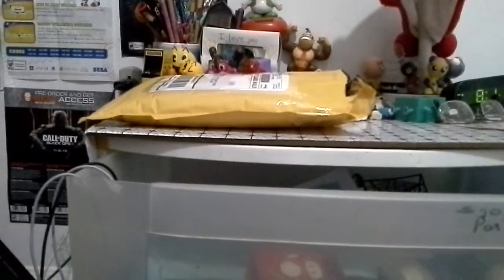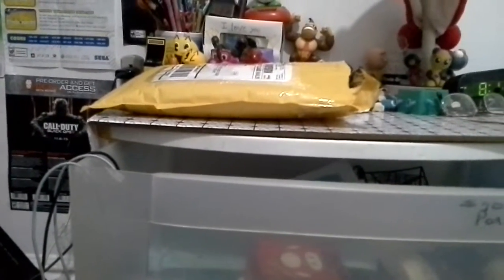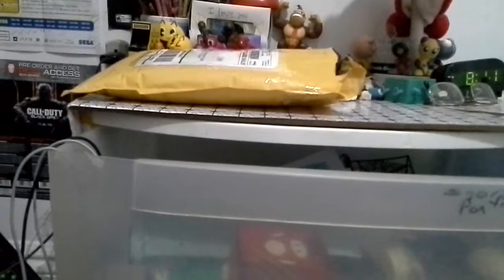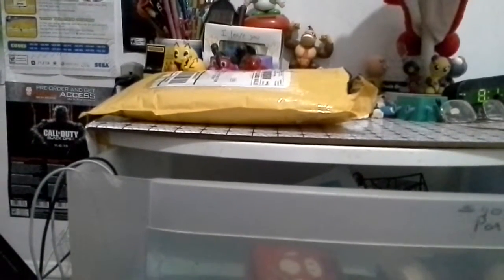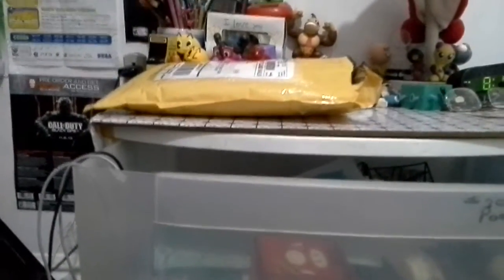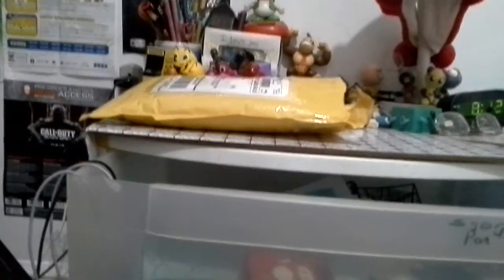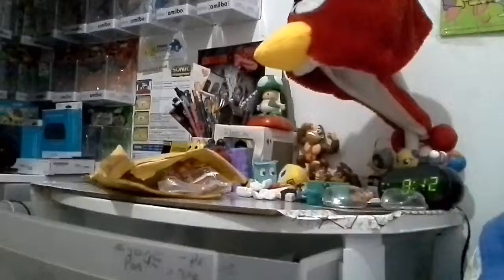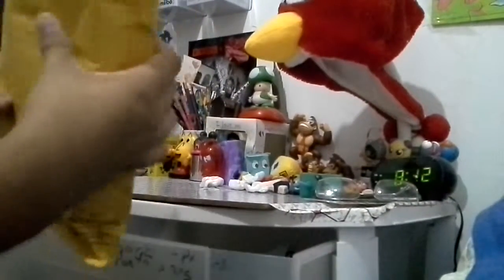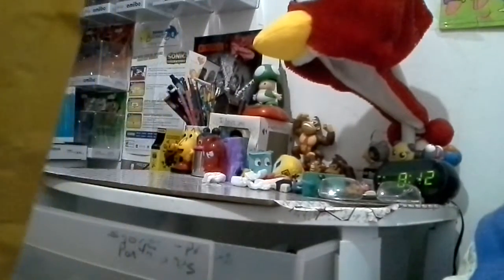Today we're gonna do an unboxing video — the Sonic the Hedgehog 3 full unbox of the collection of toys. Last time I did a video, I got the Sonic and Robotnik, because I never got the Tails and Knuckles. I can only find one that had Knuckles — Tails came in a brand new baggie as well. I got this from Amazon — it's very great. I'm gonna take a look at what I got.